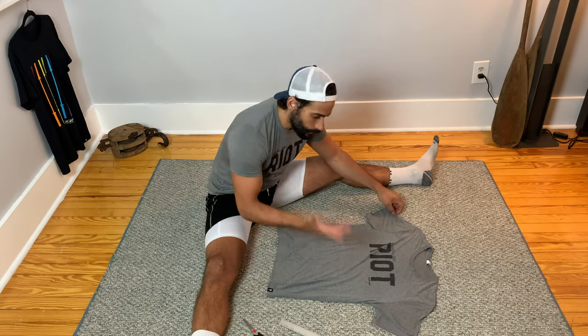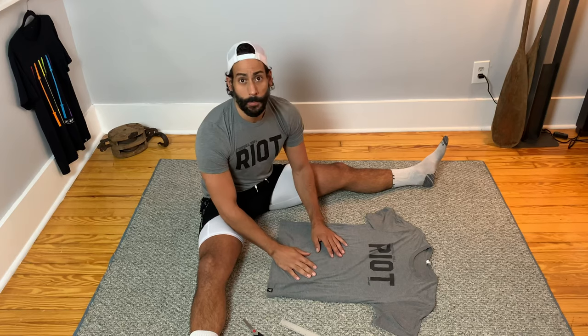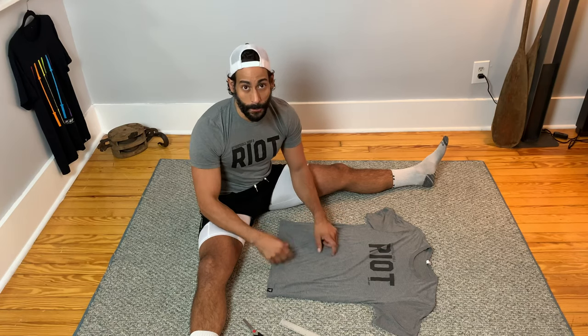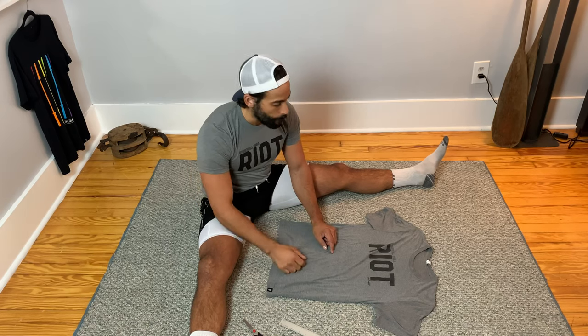Okay, so here we are, ready. First thing I want you to notice is the shirt that I do want to crop today is right behind me hanging — it's our rainbow barbell design. However, I am not going to start with that shirt if this is my first time doing it. What I'm going to do is practice on one or two t-shirts that I'm not worried about ruining, and then after we practice on a few, you're going to see it's super easy to do multiple ones after that.